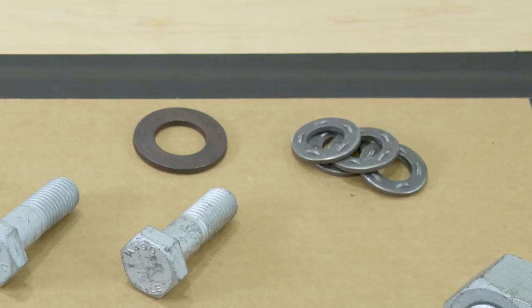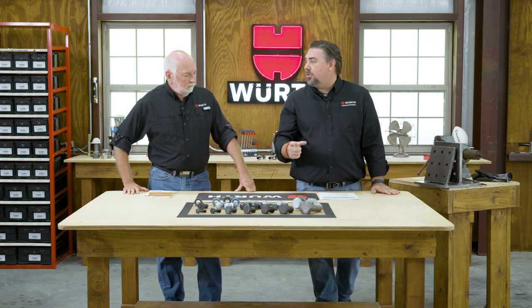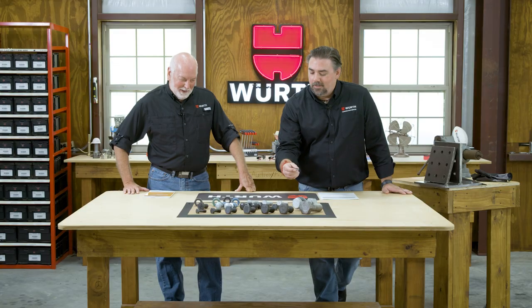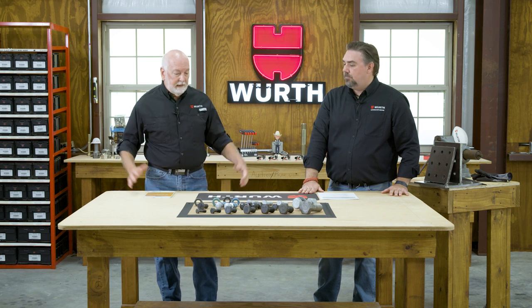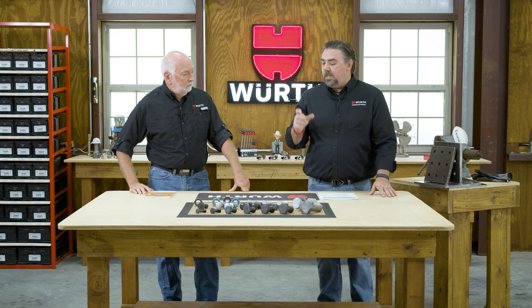Let's talk about washers. Almost every structural connection is going to have an F436, which is a hard round heat-treated washer. This other type is called a DTI — direct tension indicator. We're going to do a full episode on direct tension indicating washers — they actually tell you what tension you're putting in the bolt. The ASTM F436 is the only other flat washer that's allowed. There may be some various configurations — a little bit thicker or larger — but it all falls under the F436 designation, and it's going to be stamped appropriately so you know the material you're using.